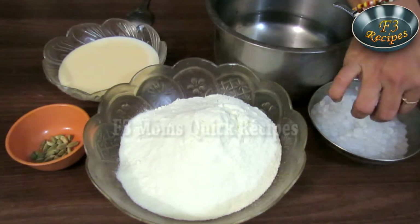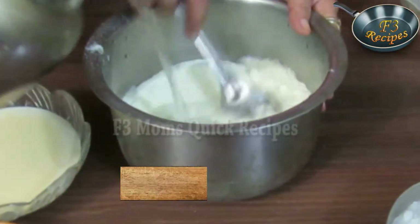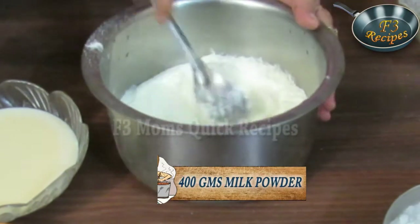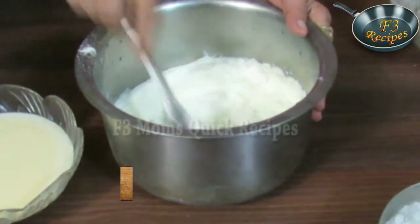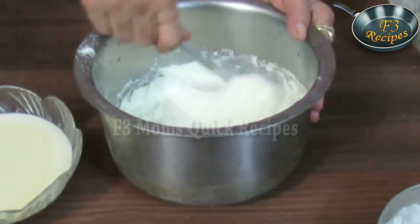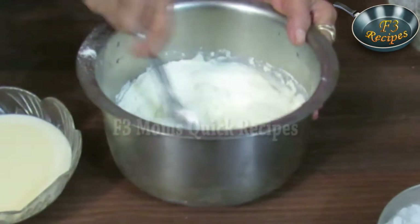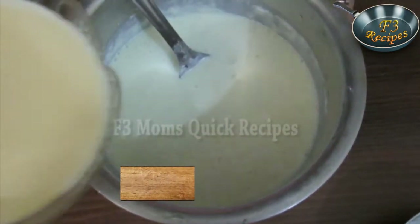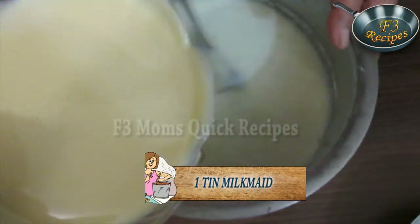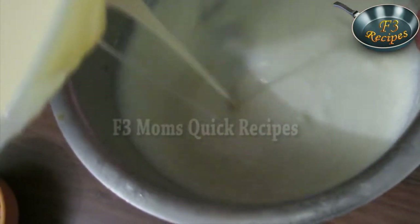To make sagu, take a vessel. Add the milk powder, then add the water slowly so that lumps are not formed and the powder becomes smooth. After adding all the water, stir it well to make it a fine paste. Then add milk maid and stir it well so that both the ingredients are mixed well.